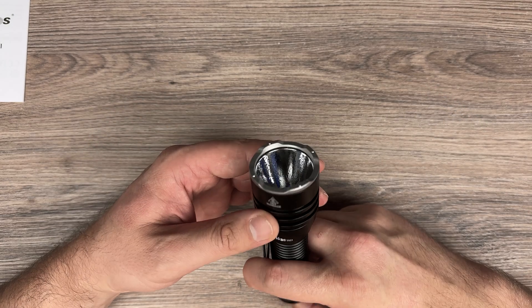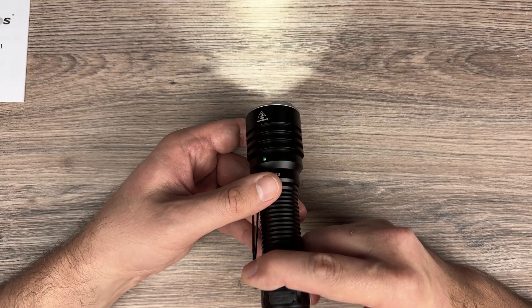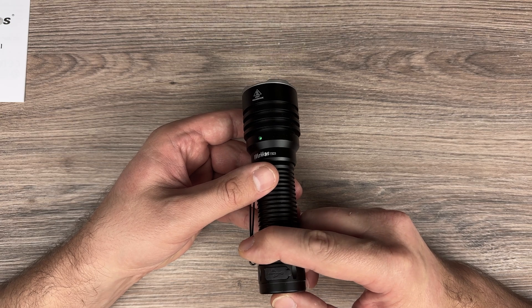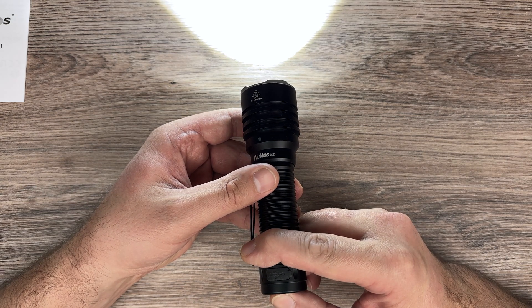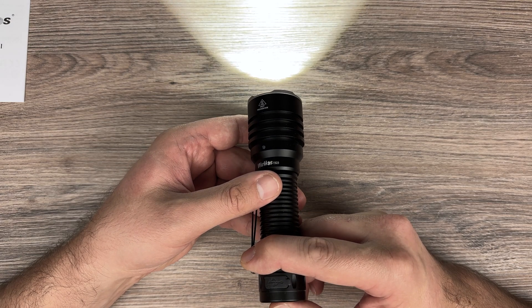Another thing — you can go into another mode by turning it on and pressing four times. Now it will be only turbo, and I guess it's high as well.